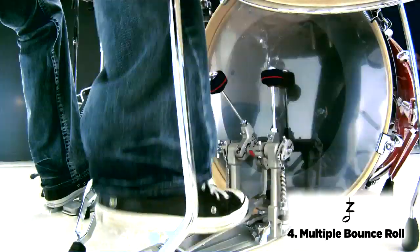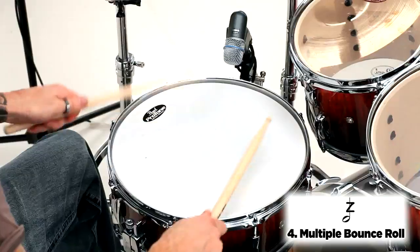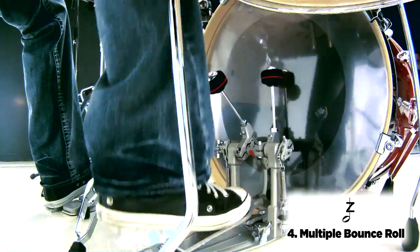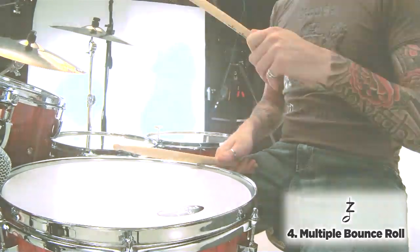Here's the figure played on the drum kit at a fast tempo. Practice until you can play them comfortably and even.